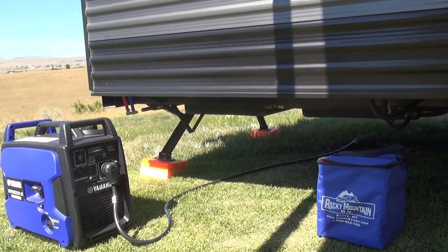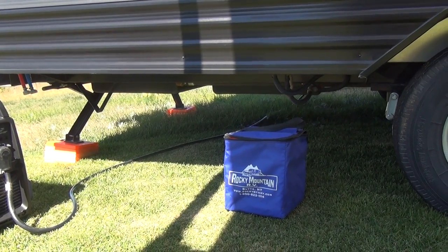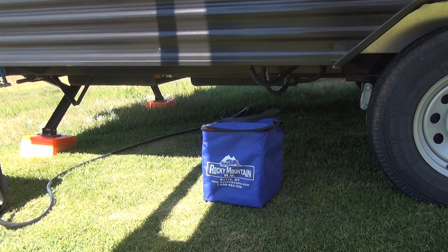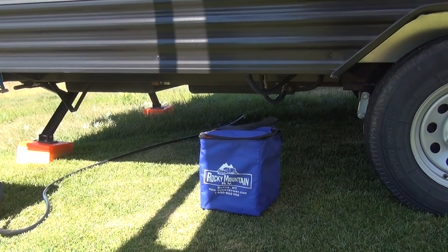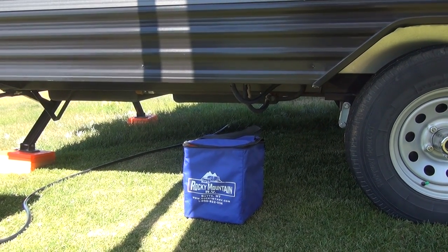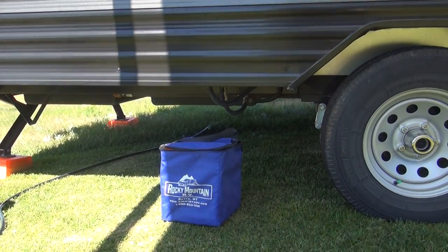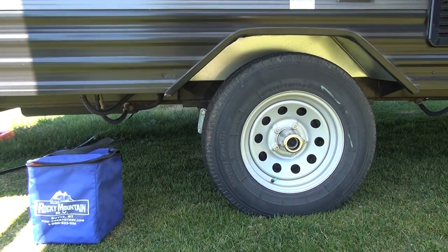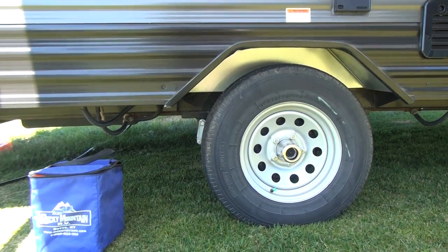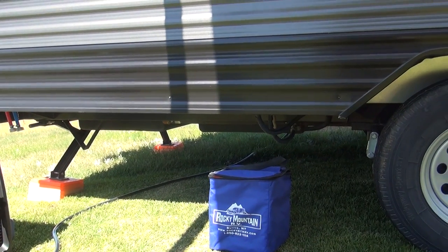Underneath the jacks, you can see I have a stack of Lynx levelers. They come in a little carry bag and stack up just like Legos, so you can use minimal storage in these smaller travel trailers. They can be used underneath the jacks, underneath the tire to level your unit side to side, and underneath the front tongue jack if you need additional height — a great little feature that makes life easier.